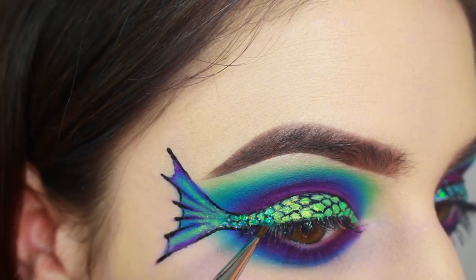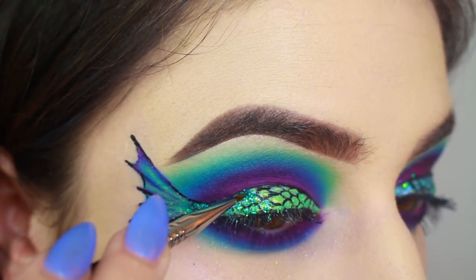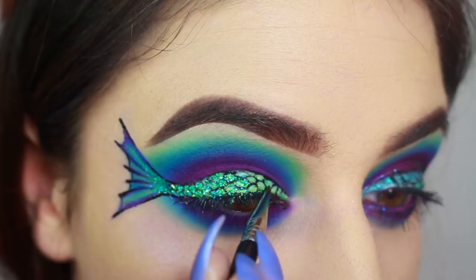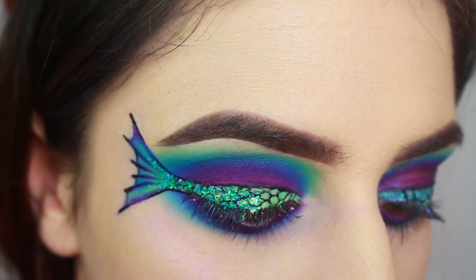I'm dabbing Violet Voss' glitter glue onto the scale and then putting on some of their Siren Fantasy glitter. I think it's funny how the pigment I used is called Mermaid Lime and then the glitter is called Siren Fantasy — it really fits with the theme of the look.